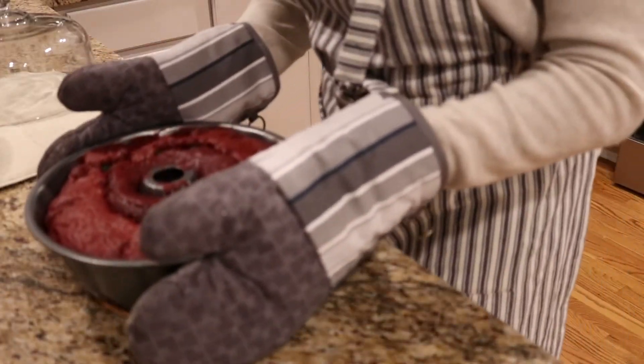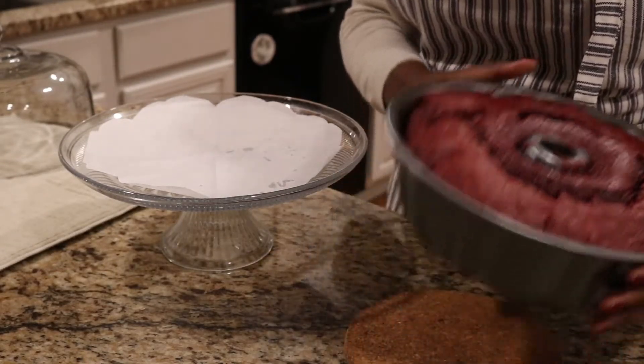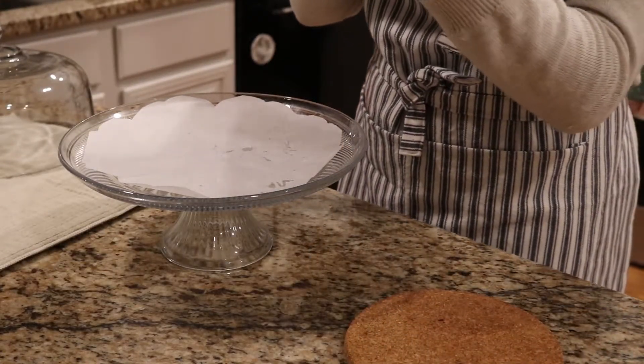Once your cake is done baking — I baked mine for 34 minutes in the oven — let it cool for a little bit before transferring it to your decorative cake plate.